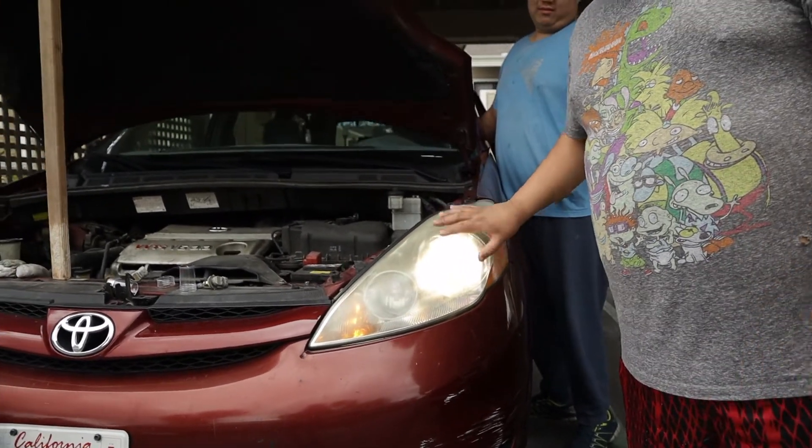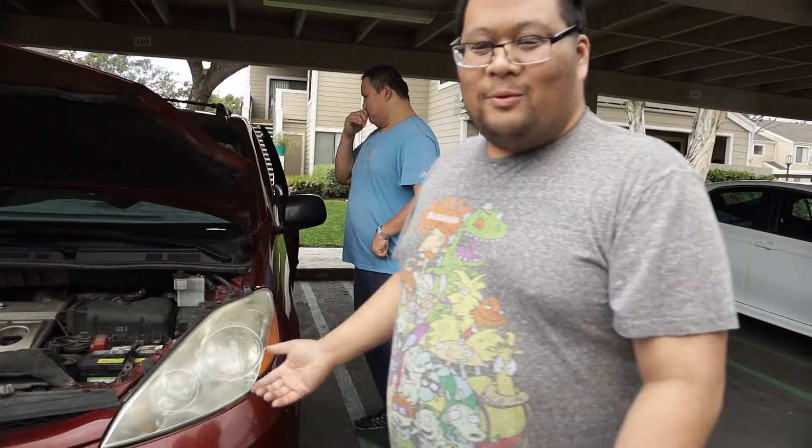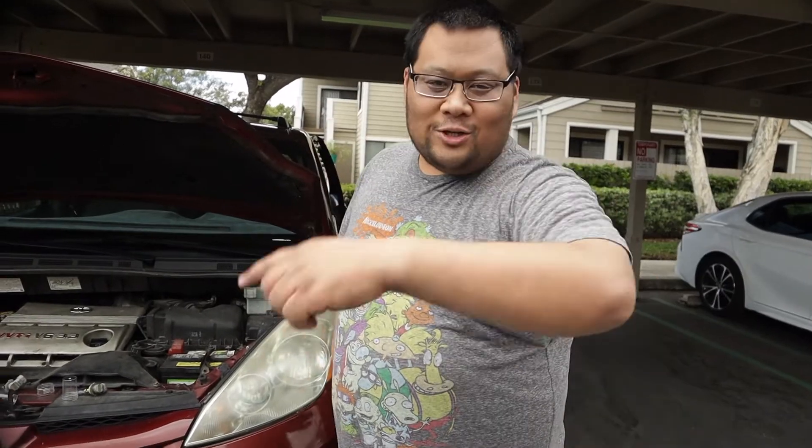This headlight needs a restoration — we might do that, we might not, depending on how we feel. Thanks for watching guys.